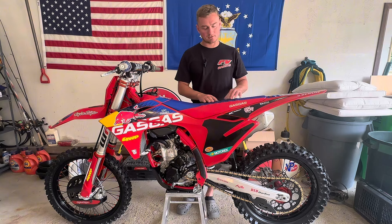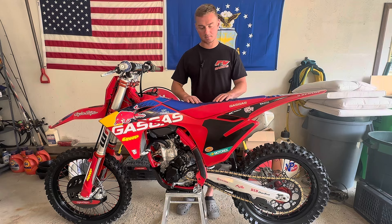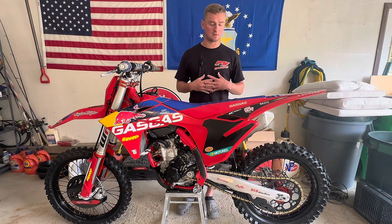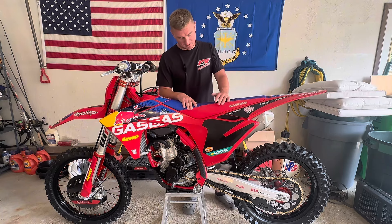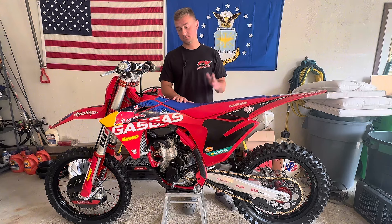When you talk about the Factory Edition, small details like this seat cover with the extra grip on top — you've got the ribs here — it feels so good. I really enjoy having that extra grip and grab so that when I go into corners or any time I'm sitting down, I'm being held in place. I love this seat cover. It works really, really well and has hardly gotten dirty at all.